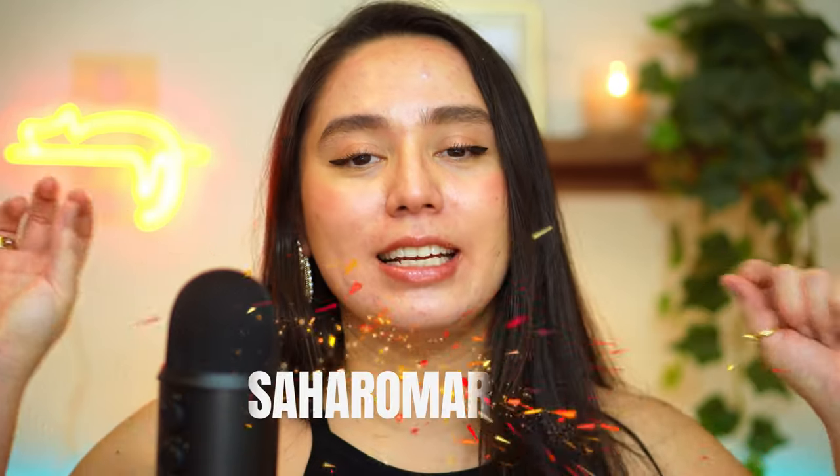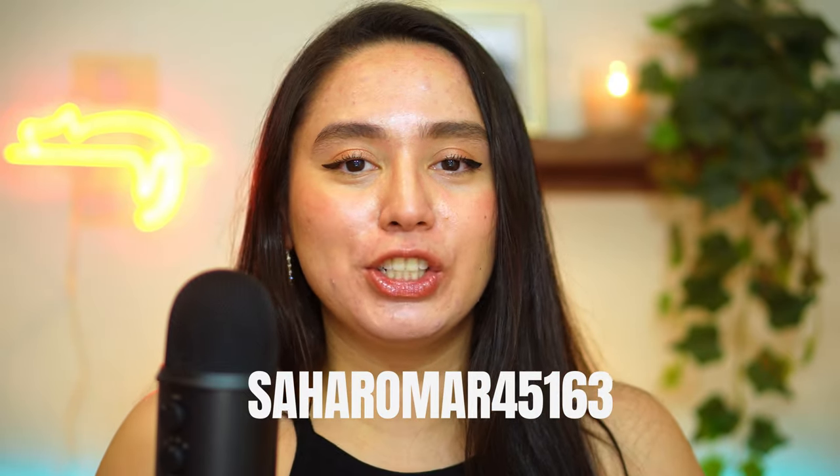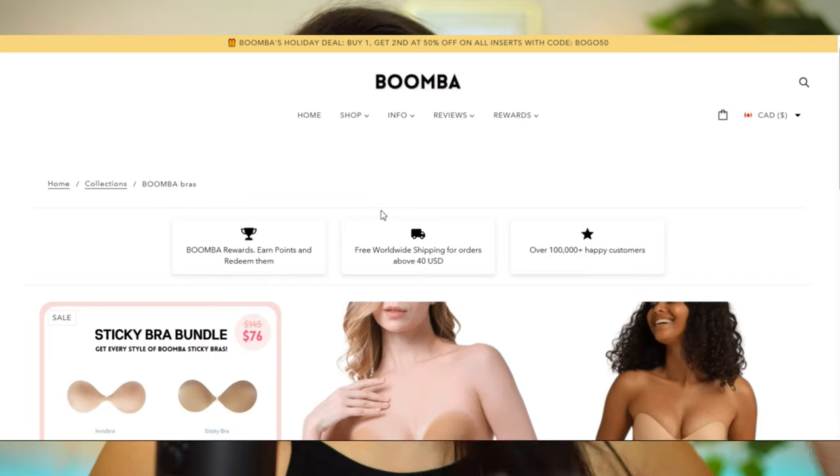I do have a code with Boomba and I will be putting it up here and in the description down below for you to use to get 10% off your next purchase. This is especially exciting because it is the holiday season and there's a bunch of holiday dresses and outfits to choose from, so why not head over and get yourself a pair of Boomba inserts.